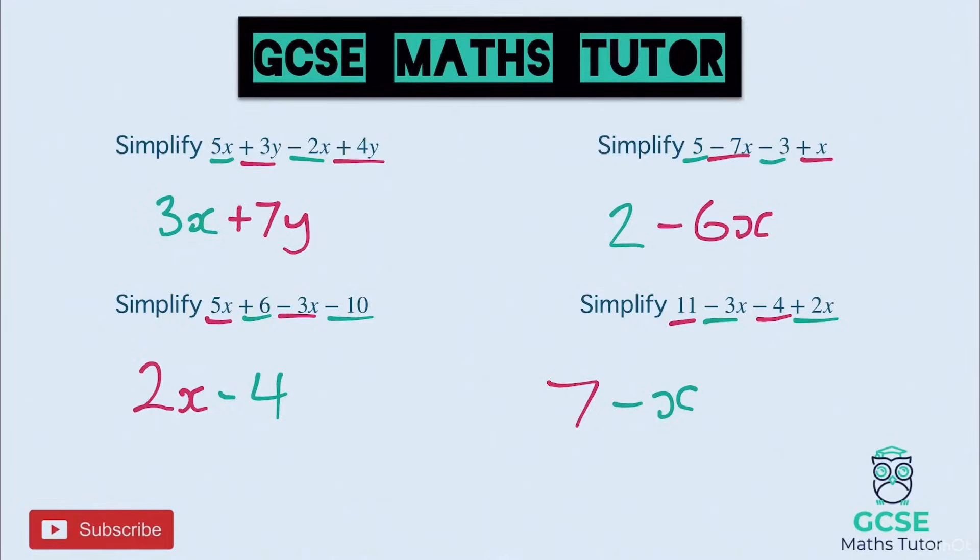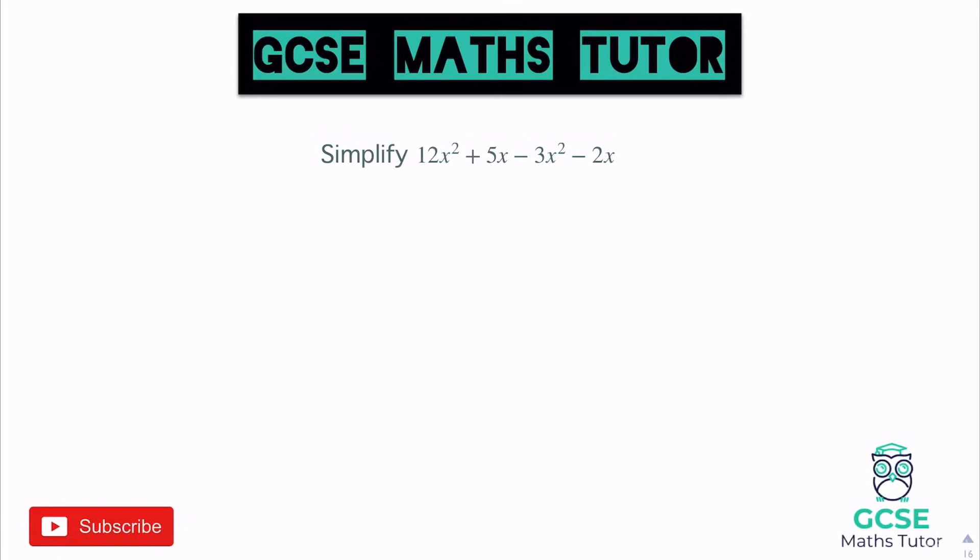Let's have a look at some slightly different ones. We've got some X squared pieces and some X pieces. Although both involve X, the X squared pieces we're going to treat separately from the plain X pieces. Looking at the X squared pieces: we've got 12X squared and a minus 3X squared — 12 lots of X squared take away 3 lots gives us 9 lots of X squared. Then looking at the X parts: 5X take away 2X leaves us with positive 3X. We'd leave it just like that — we can't join up an X squared and an X piece, they stay separate.